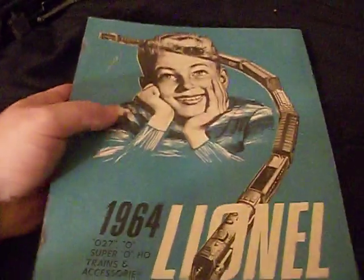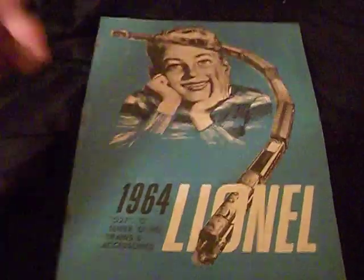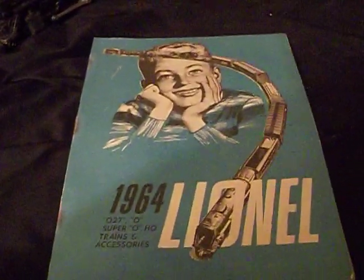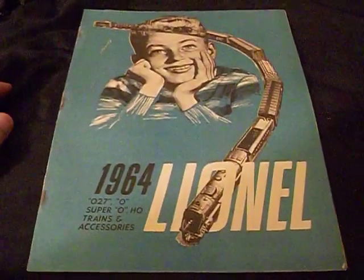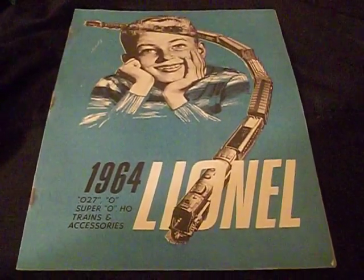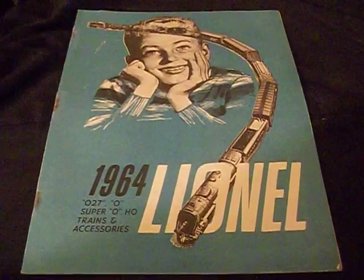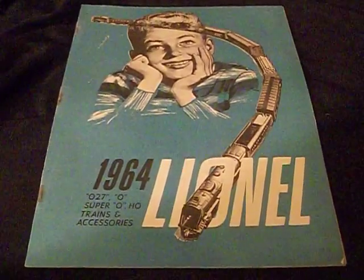There you have it, guys — that is the 1964 Lionel catalog. Pretty awesome stuff. If you guys want to know what it looked like, there you go. I hope you guys enjoyed the video. If you have any questions or comments, leave them in the comment section below and I'll get back with you. If you're new to the channel and love Lionel trains, Star Trek, or ocean liners, subscribe to the channel and hit the subscribe button.